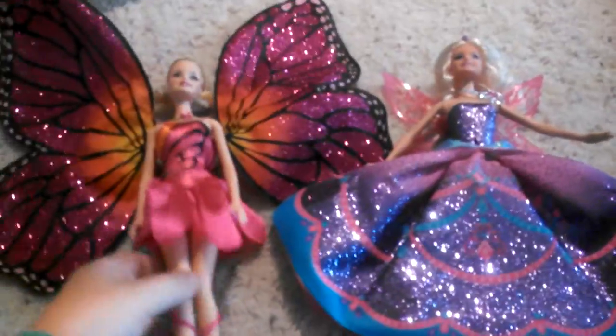I'm going to show you mine. The Barbie Mariposa and the Fairy Princess Mariposa. It took me forever to get her last wing on — it just wouldn't go on.